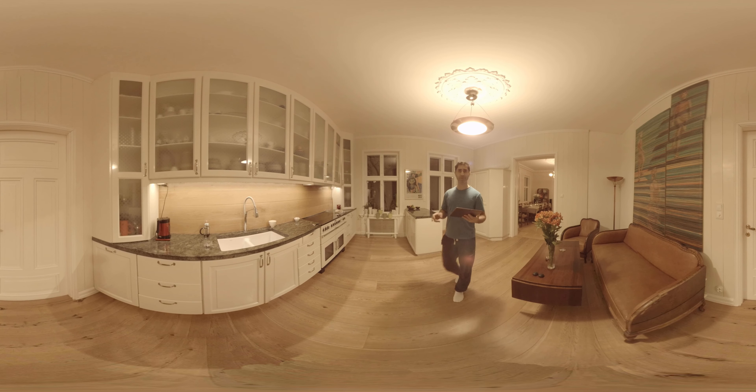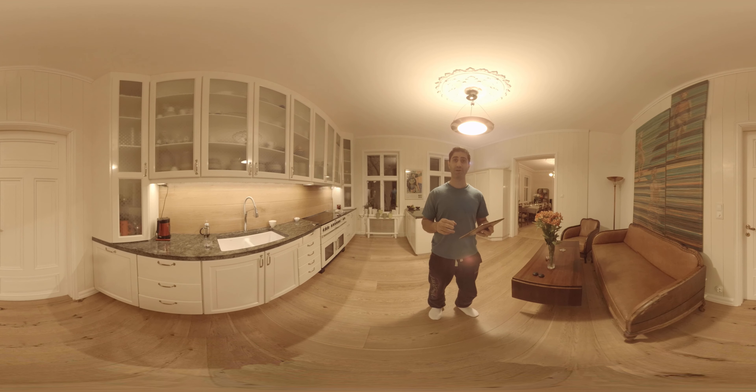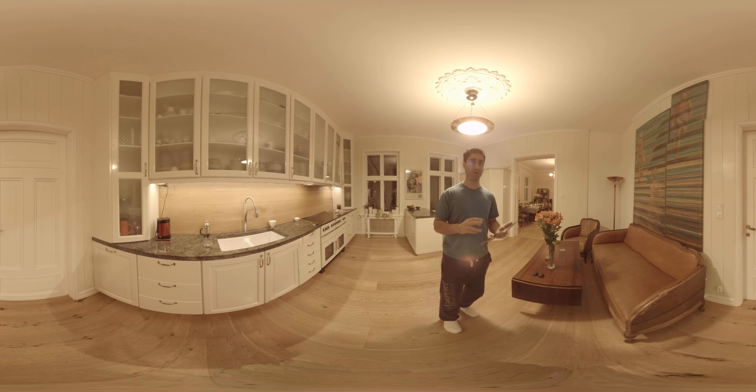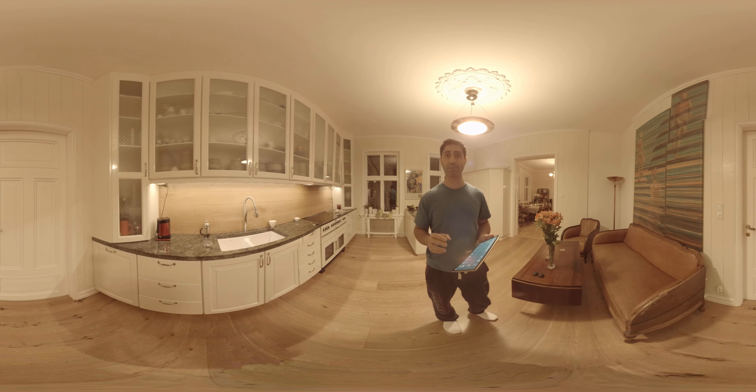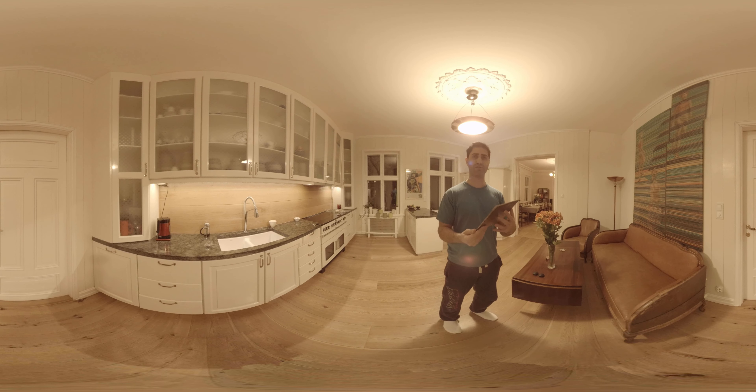This is a very experimental setup. Two GoPros, not back-to-back, side-by-side. 250-degree antenna lenses, and from previous tests it is actually possible to get out approximately 5.6K out of this.